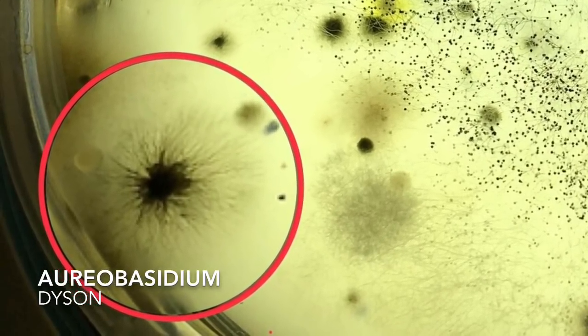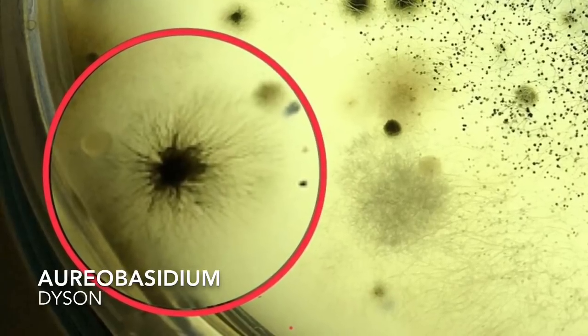The last organism from the Dyson plate is a yeast called Aureobasidium. This is a really interesting fungus because it has both a mycelial phase and a yeast phase.